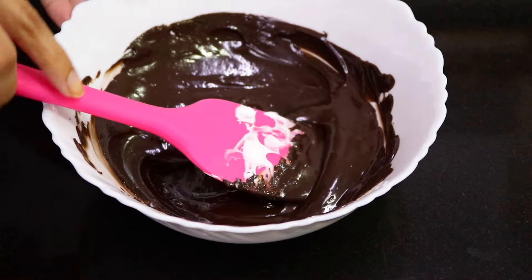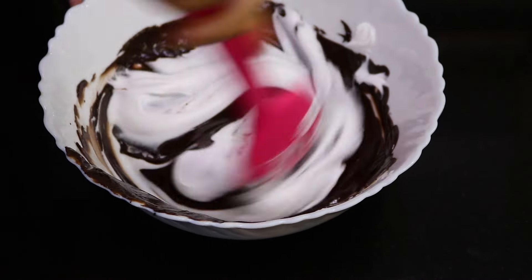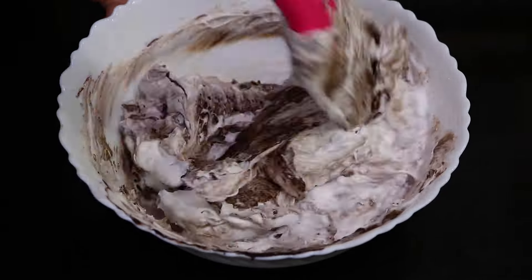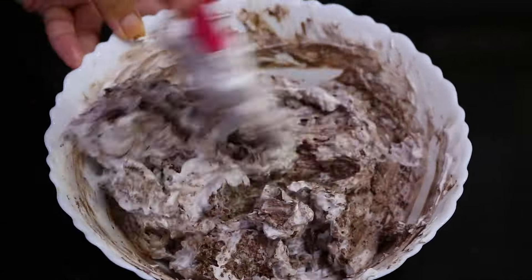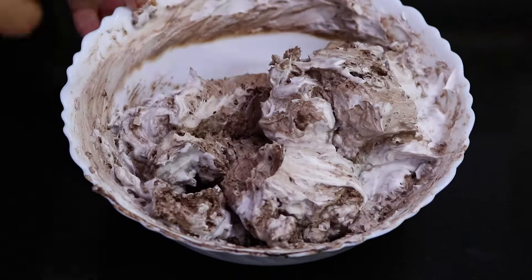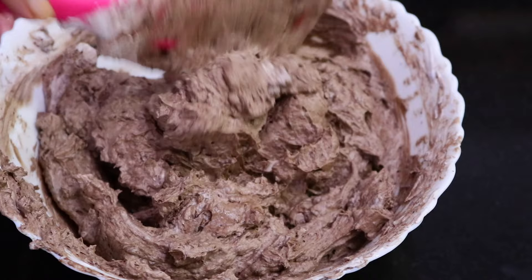Once melted, gently fold in the whipping cream a little at a time into the chocolate and peanut butter until you have your mousse. Be patient with it until it's all combined. Your mousse is ready — refrigerate until needed.